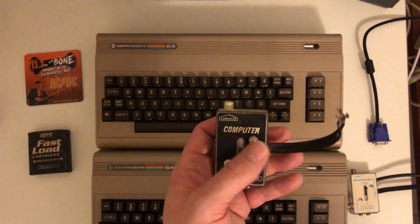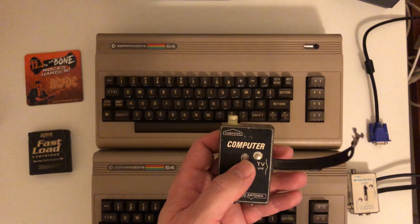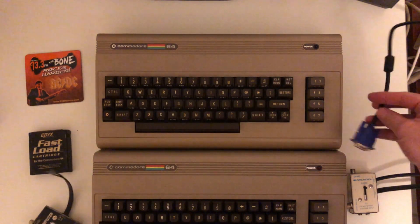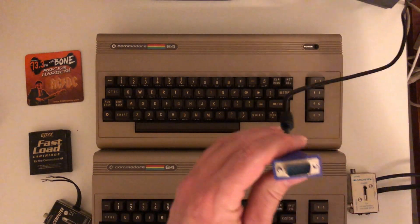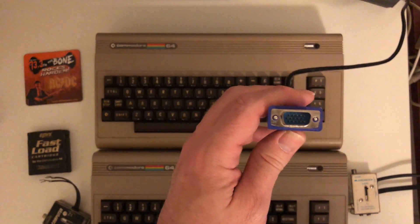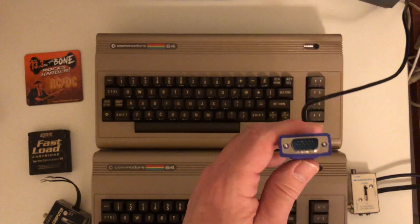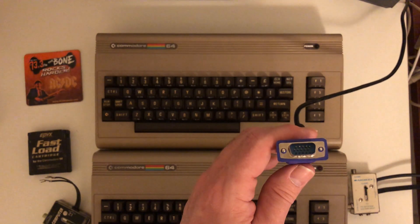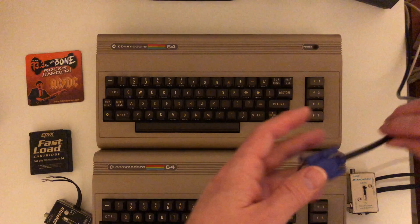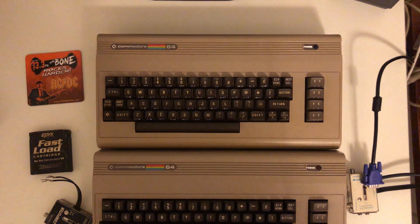I'm going to show you how to hook up your Commodore 64 to something you probably still have in your house — a VGA monitor — because VGA is the most common connection for monitors. I had one old VGA monitor I could use, so that's what I took to hook it up. I had to figure out which cable and which converter to use, and that's what I'm going to show you.